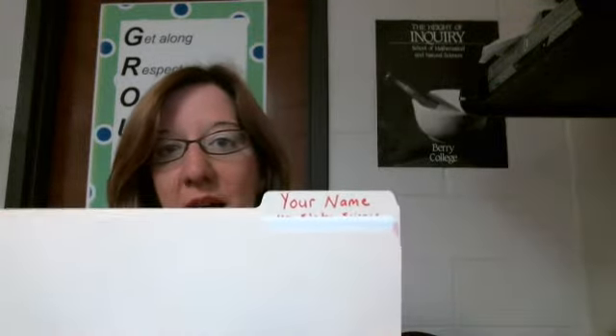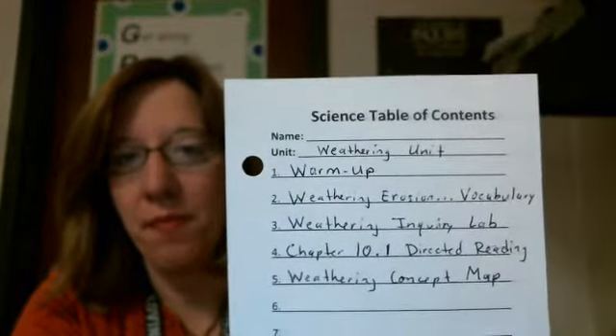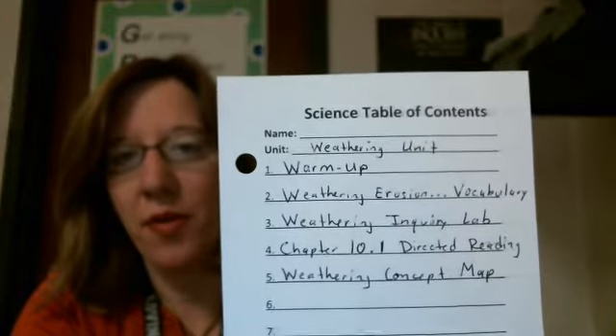Bring this to class by Friday. Now let's set up our new notebook. In science today you received a new table of contents, so let's go ahead and fill that out. Put your name, and we'll call this the weathering unit.